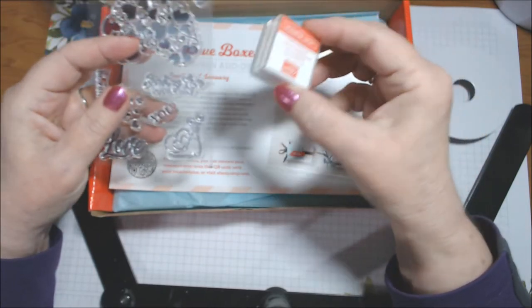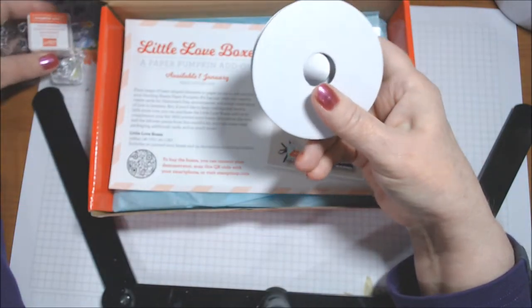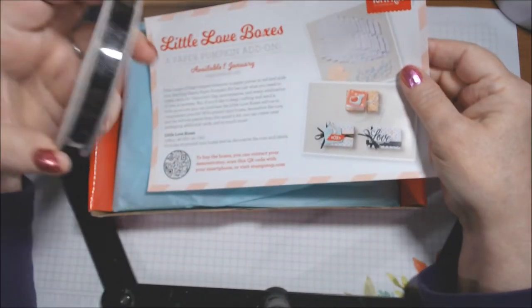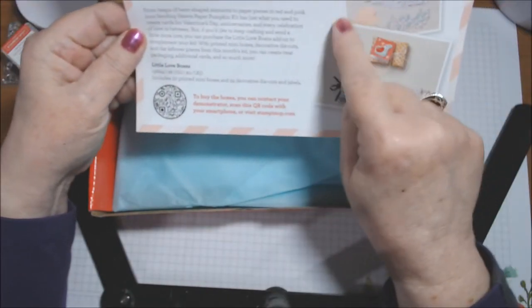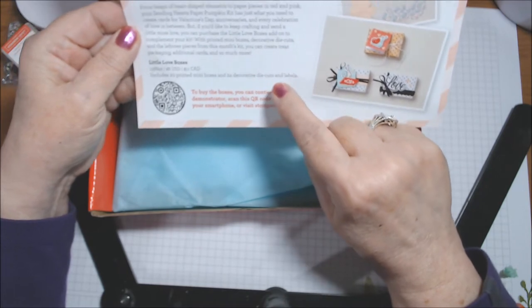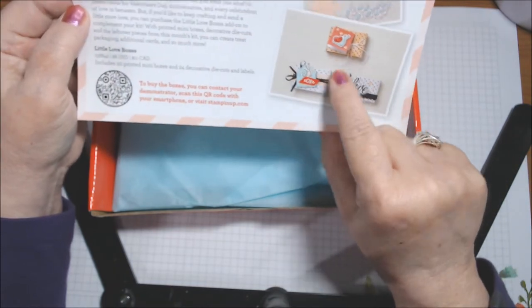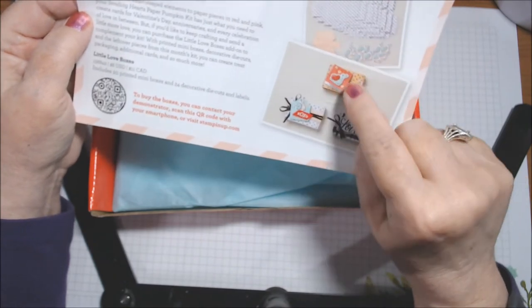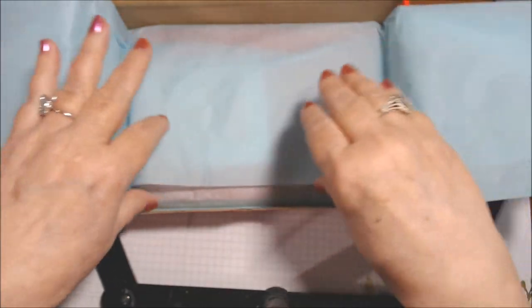I was expecting more like Melon Mambo or something. And then a whole spool of black ribbon - that's unusual, we don't usually get that. I don't know how much is on it but it looks pretty full. This is talking about the add-on which prints 20 mini boxes and 24 decorative die-cut labels - really super cute. It has the little snails, and I can see they're a lighter shade, so that's why I wasn't expecting Poppy Parade.